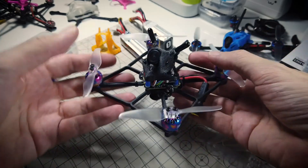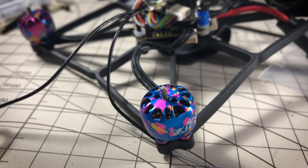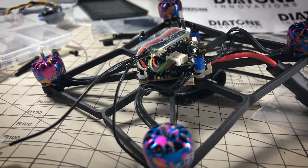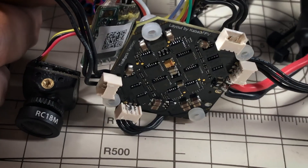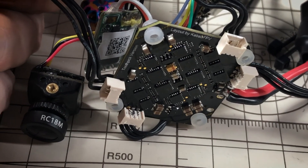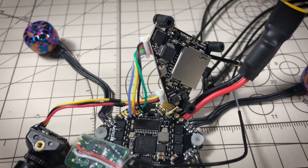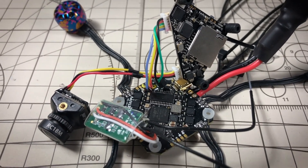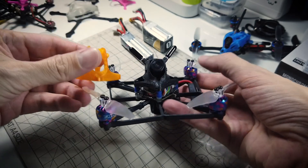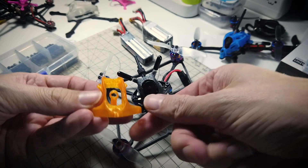A quick rundown of the components. I have the iFlight Zing Nano, 1105 6000KV motors for 3S, and also the BetaFPV 12A F4 all-in-one — the toothpick board they're calling it — along with the Happy Model VTX slash DVR, the Diamond, and the RunCam Nano 2. I decided to use my own 3D printed Ledrone Club pickle canopy as opposed to the one that came with the kit.